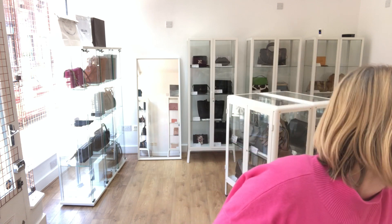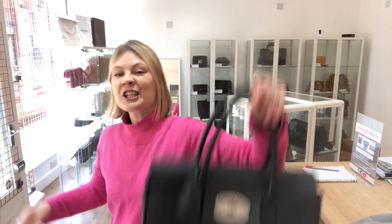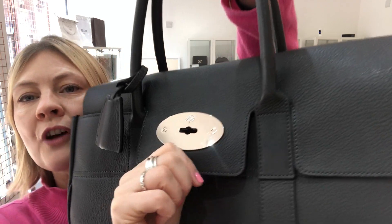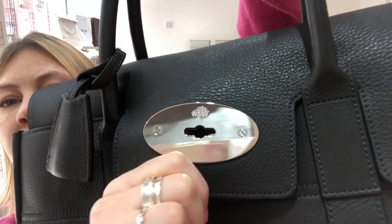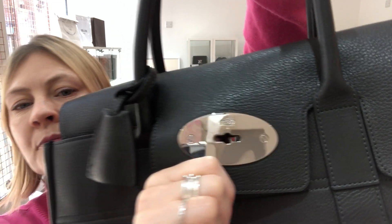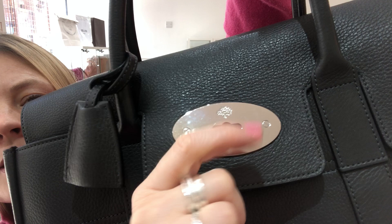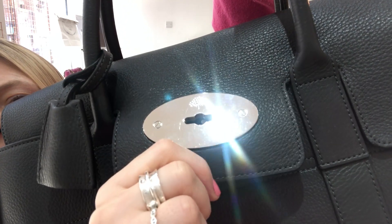This particular bag comes with the Mulberry dust bag and also the Mulberry product tag, and the condition is fantastic. So we'll start with the hardware — we've called the hardware very good. There is just the smallest signs of wear, so on the front there is just the smallest hairline scratch.